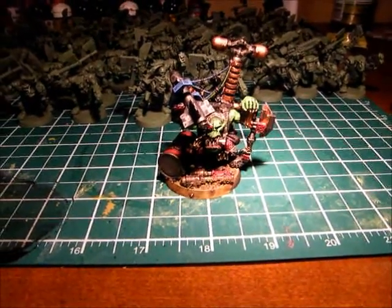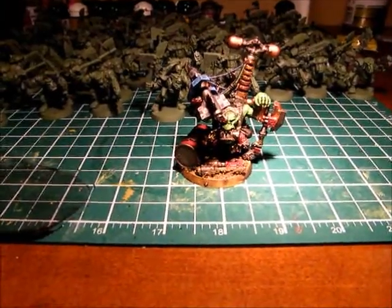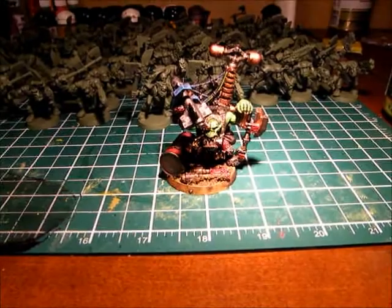Hey guys, Megatimo here again with the second part of Projects and Appliance Part 2. Sorry for the shaky cam — I don't know where my tripod is.